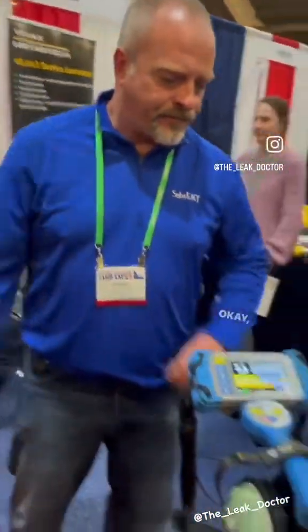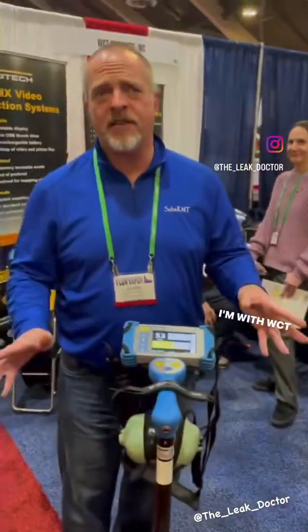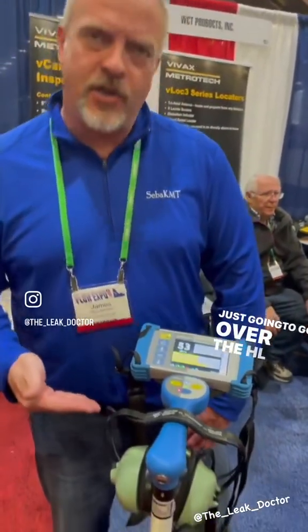Tell me about this guy. Hey, my name's James. I'm with WCT Products out of California. I'm just going to go over the HL7000.